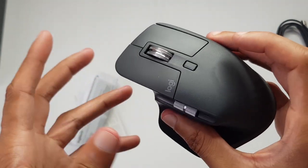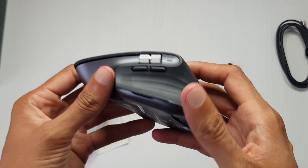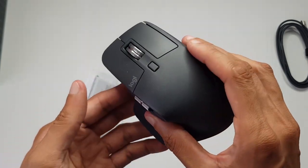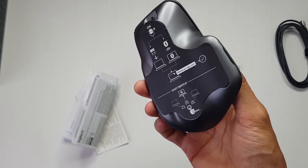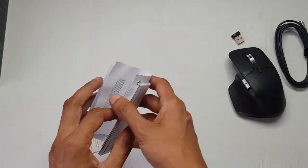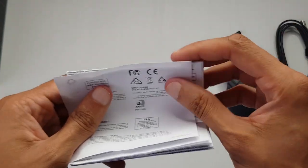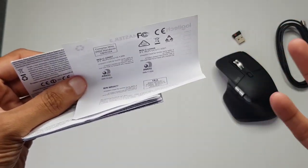No batteries required because you've got a USB Type-C port along the front to charge it with. One minute quick charge gets you three hours worth of use, and a complete full charge gets you over 70 hours worth of use. How cool is that — I may never need to charge it for weeks.